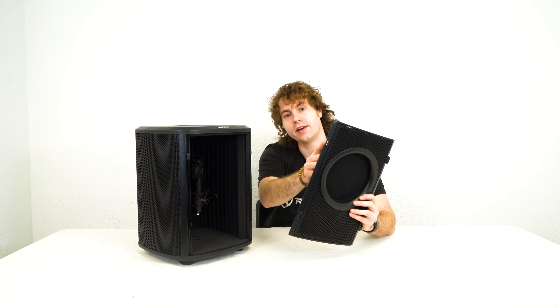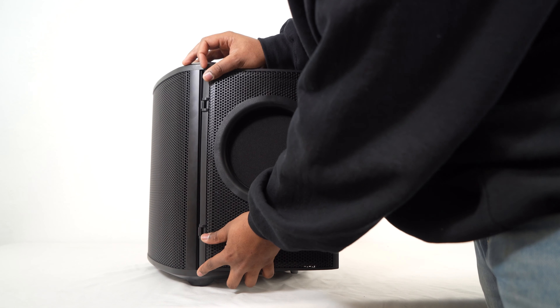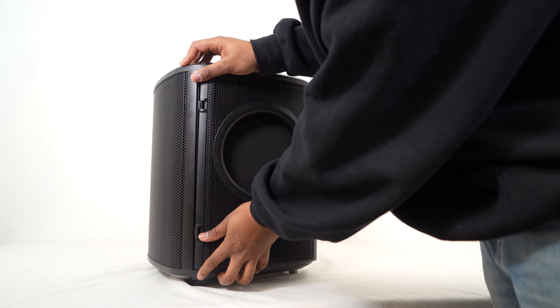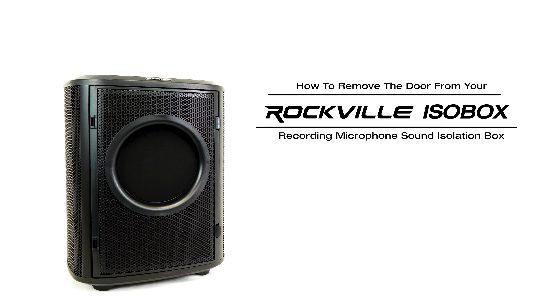If you wanted to reattach the door to the ISO box, you're just going to line up these hinges to the hinges on the side of the ISO box, and then push these hinges together until it clicks into place, just like that. Hopefully this showed you guys how easy it is to remove the door for your ISO box.